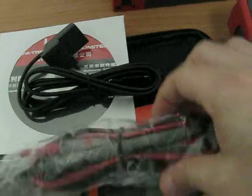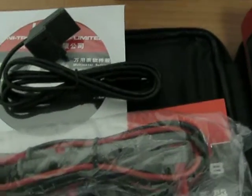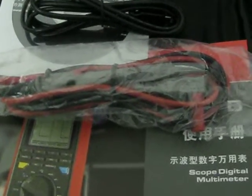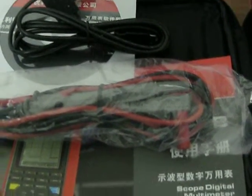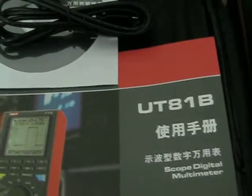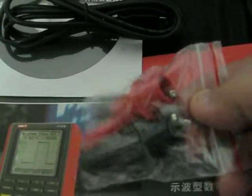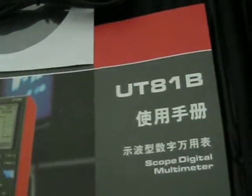We have the test leads here. This is the model C08 to be specific — double insulation, straight type, CAT-3 and CAT-4. It is around 99mm long. Here we have your alligators and here are your DAO DNC connectors.